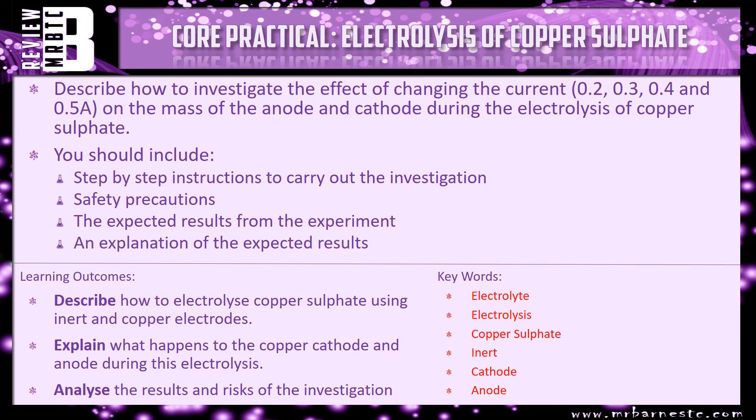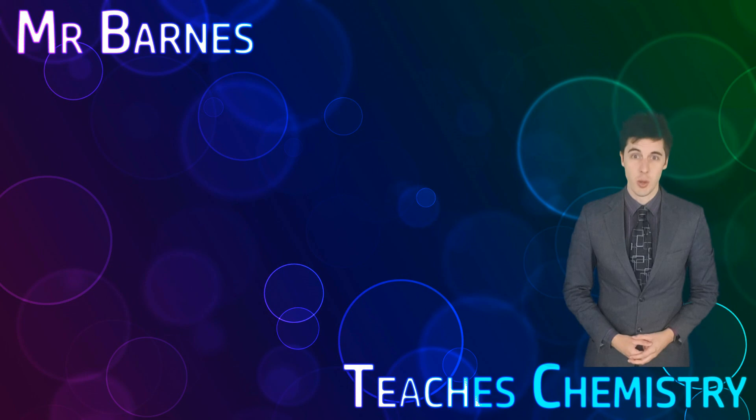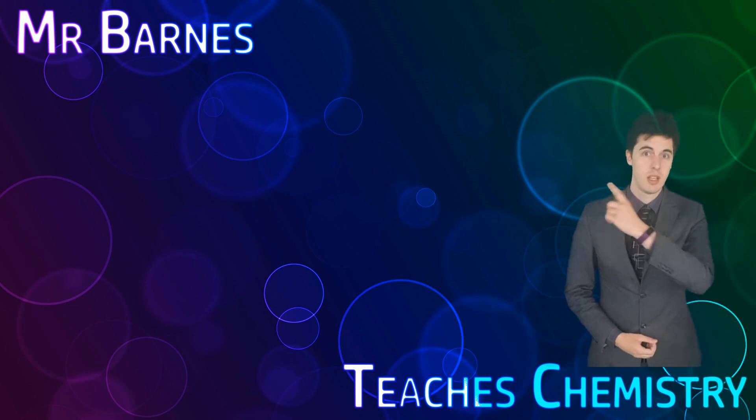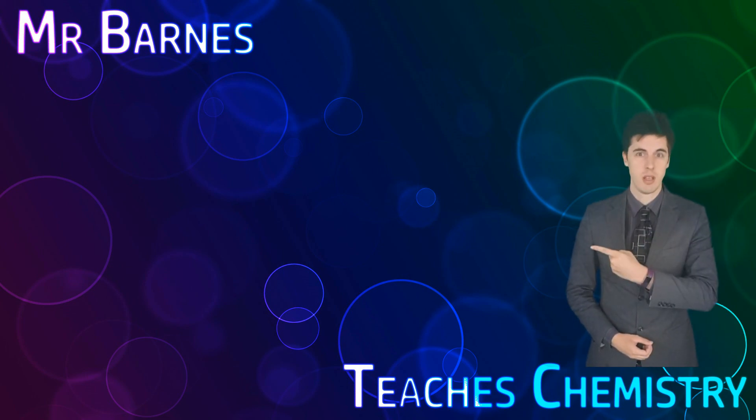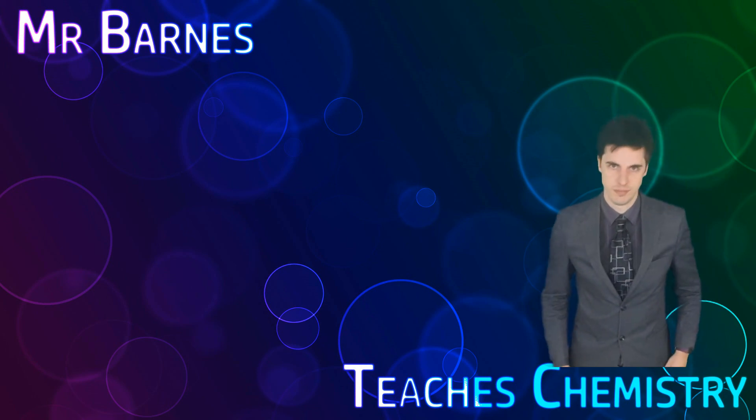That brings this video to an end. Hi guys, I hope you enjoyed the video. If you did, click on subscribe, visit the website and have a look at the latest video. Thanks for watching.